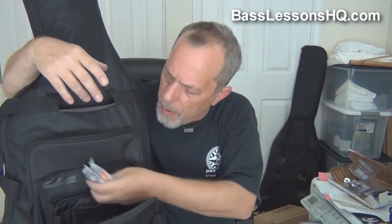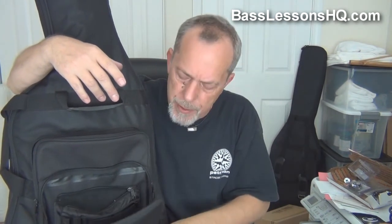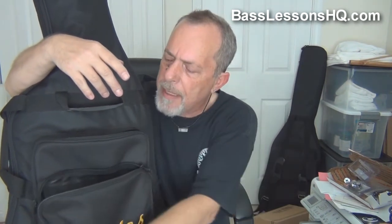A couple more things. I don't normally use them, but sometimes in really loud situations I'll use some foam earplugs. I always like to wash my hands before I play, but if I can't do that for one reason or another, I have my wet naps. And if I'm in a particularly dusty or dirty location, I have some string wipes to run over the strings just before I play. So that's my front pocket.